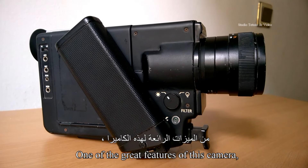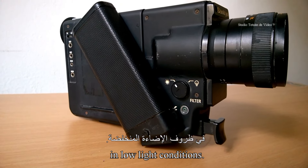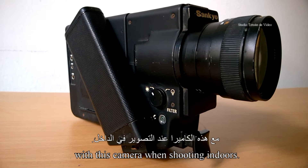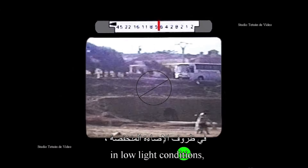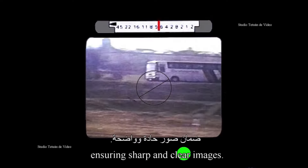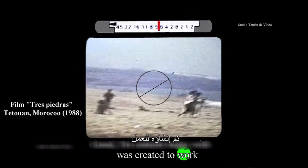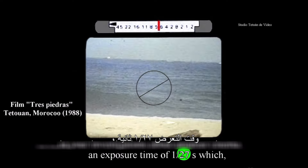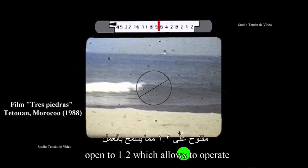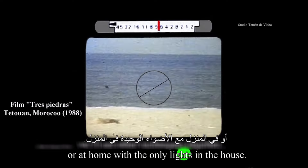L'une des grandes caractéristiques de cette caméra est la possibilité de tourner en intérieur dans des conditions de faible luminosité. Le film ASA 160 est idéal pour une utilisation avec cet appareil lors de prises de vue en intérieur. Il permettra un tournage correctement exposé dans des conditions de faible luminosité, assurant des images nettes et claires. Cette caméra XL, Existing Light en anglais, a été créée pour travailler en lumière ambiante même très faible. Elle possède un obturateur ouvert à 240 degrés, un temps d'exposition de 1,27 secondes, associé avec un objectif très lumineux ouvert à 1,2, permettant d'opérer avec un très faible éclairage, dans la rue ou chez soi avec les seules lumières de la maison.